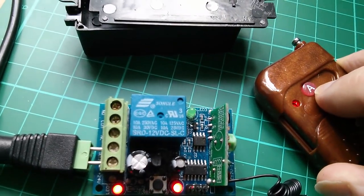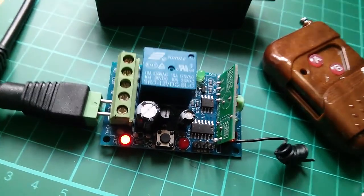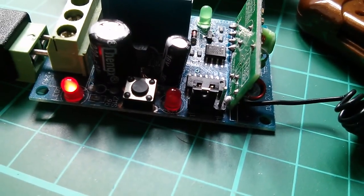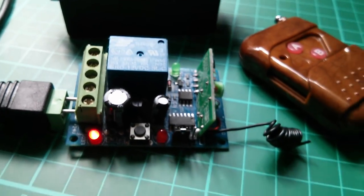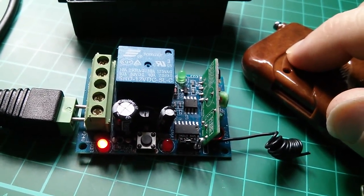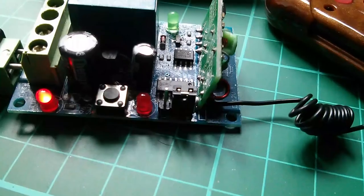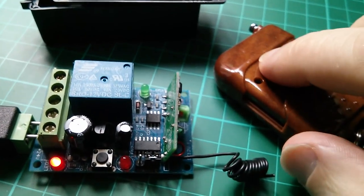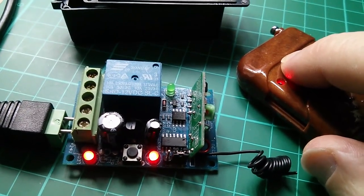That's the latching action. You can have a different action by putting a link on those pins. You may just be able to make out a T and an M on the circuit board — I've linked it for T, that's toggle. Now if you press the A button the relay comes on; press it again it toggles off. Toggle on, toggle off. The B button does nothing in this case. Now I've put the link on the M pin — this is momentary. If I press the A button it comes on, but if I let go it goes off, so you have to press and hold to keep it on.